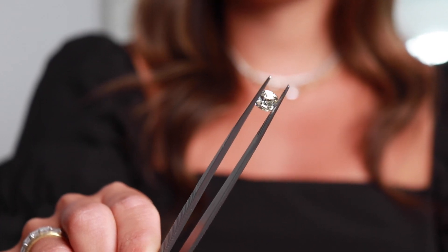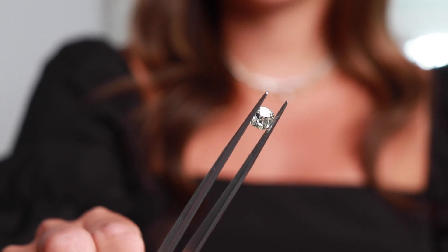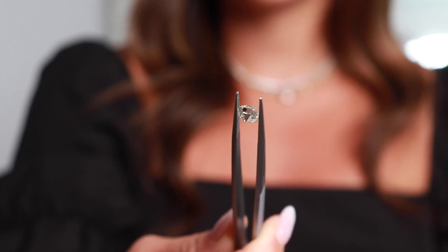Old mine cuts are similar, but they're the antique version of what evolved into today's modern cushion cut. In silhouette they're typically a bit square with rounded corners. They're also known for the chunky facets, small table, presence of a culet, and a steep crown angle.